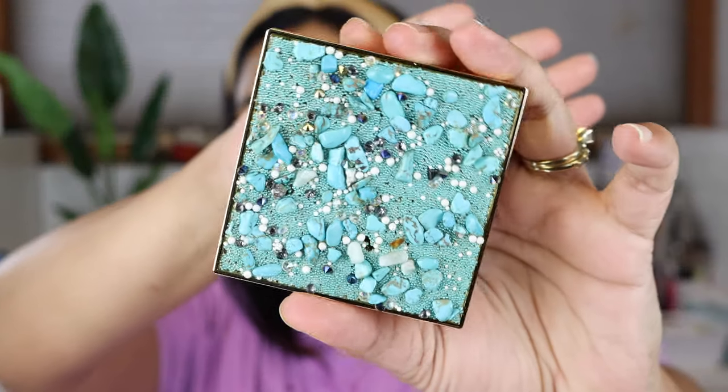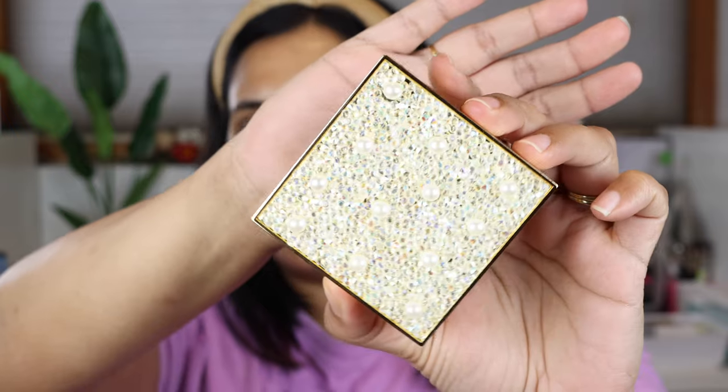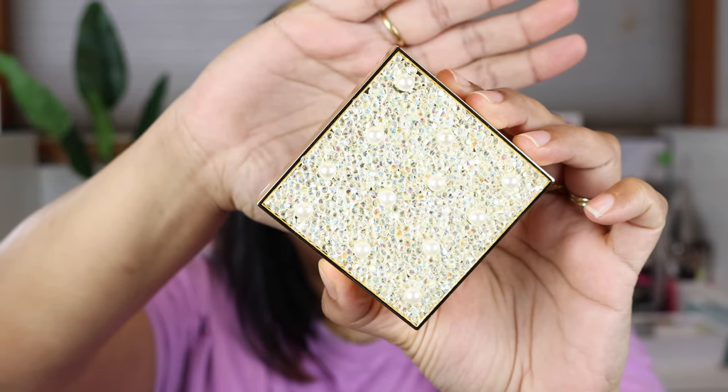They launched these really cute eyeshadow palettes called the Revolution Pro Ultimate Eye Look Palette — a combination of complementing shadows in a jewel-encrusted palette. This is the Ocean Treasure — super cute, that one is my favorite. Then there's the So Jaded green one, and the Diamond and Pearls, which is the neutral one.